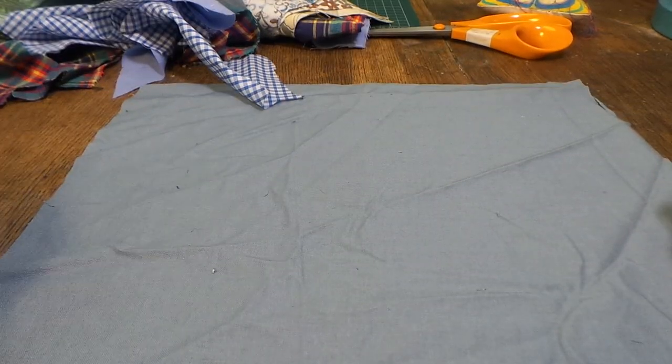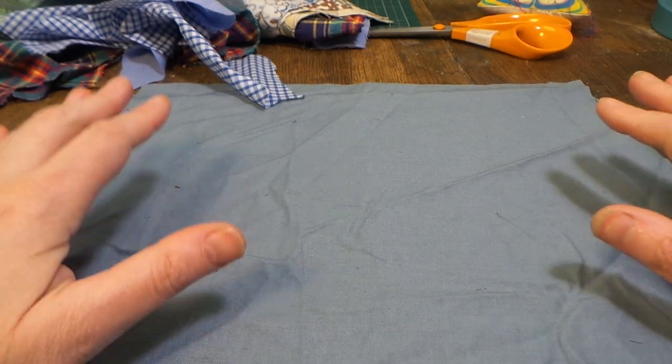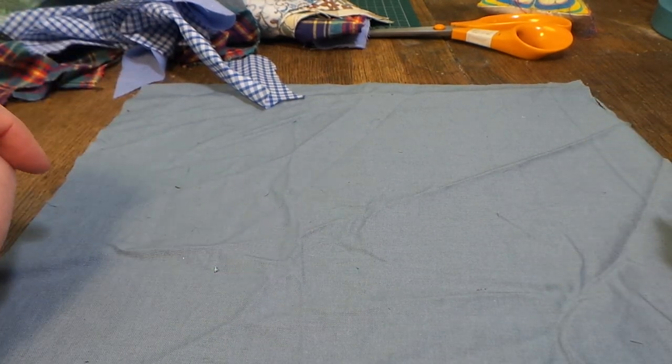Hi, Lisa Cole from Less Stuff and Less Waste here. I'm going to show you a really easy way to do some patchwork on the machine, although you could do this by hand if you wanted to.